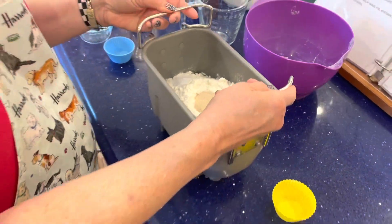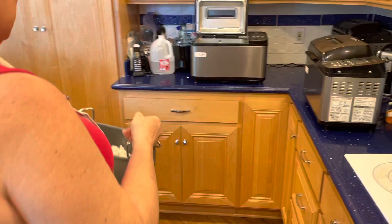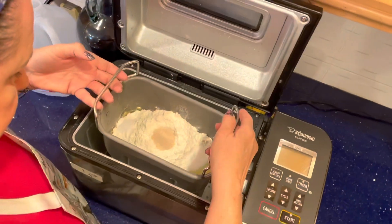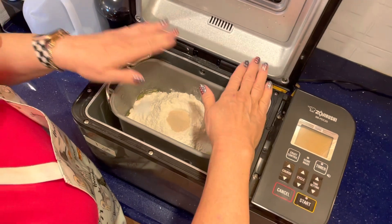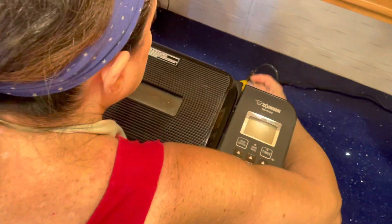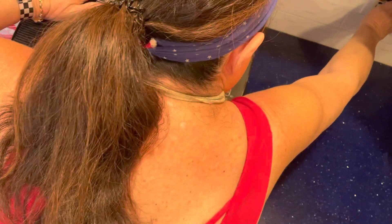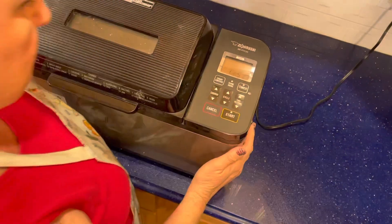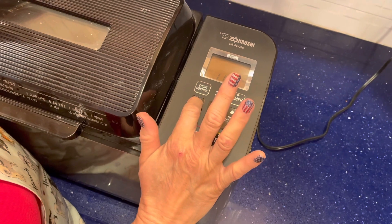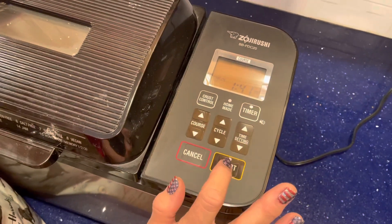Now I'm going to have my husband, the filmmaker, come over to the bread machine. You just pop the pan in, make sure it's down, close the lid. I have to plug it in. On my Zojirushi, it's course number 11 — it's already set because that's all I ever use. And I press start.